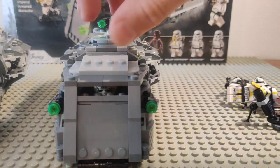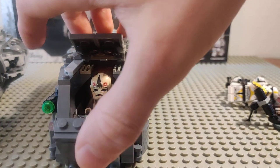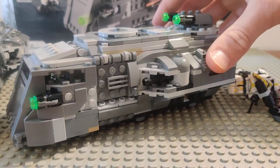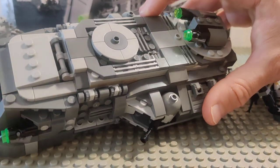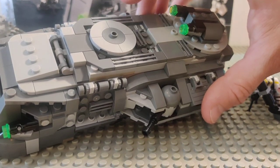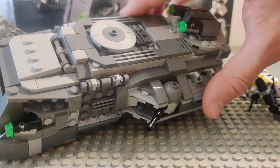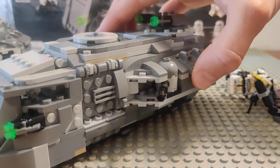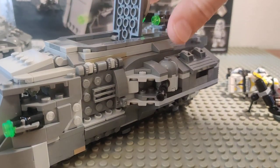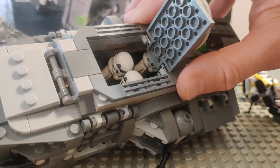We've still got the same setup with the pilot — an 880 pilot driving this thing. The main thing you'll see is the roof that I've remade. I was not happy with how it turned out on the original, and I wanted to have full access to the interior, so we still have the hatch but a more natural looking one.